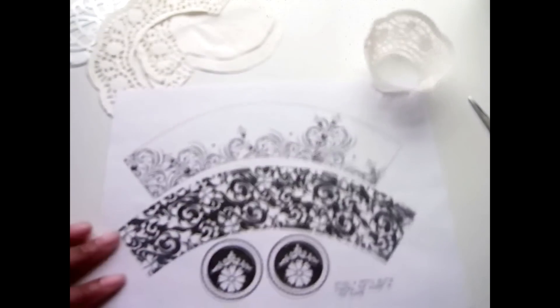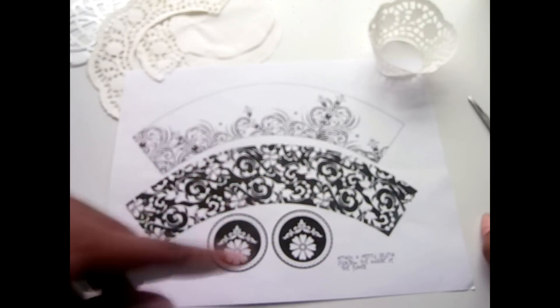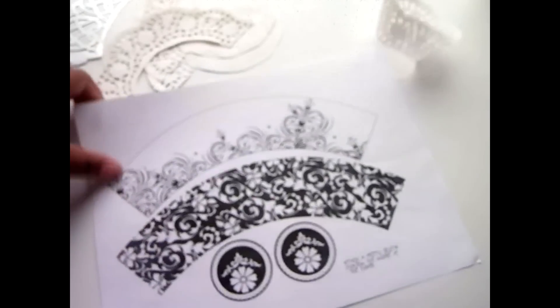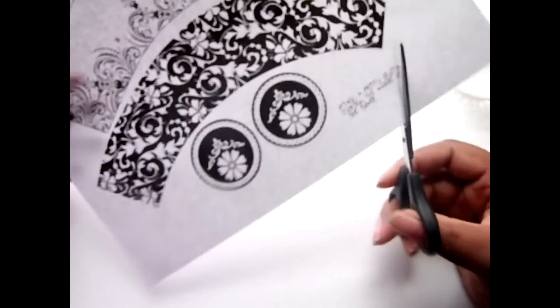Now if you have a printer at home, you're really up on game, because nowadays they have all these free cupcake wrapper printables. I just printed this one out — it's a black and white cupcake wrapper printout, so all you'd have to do is just cut it out, and it has toppers with it too. These are really, really cute. I actually got this template from foodartparty.blogspot.com. Just Google cupcake wrapper printouts and you will find so, so many.